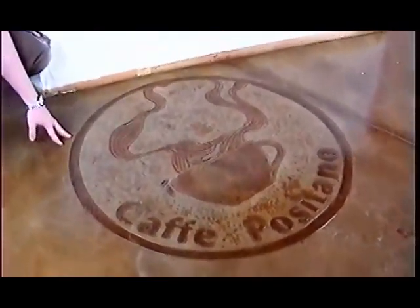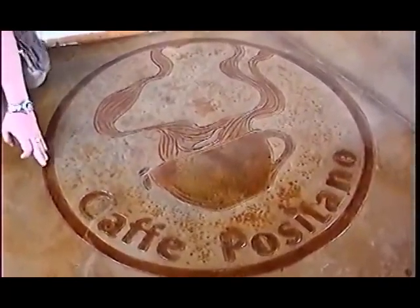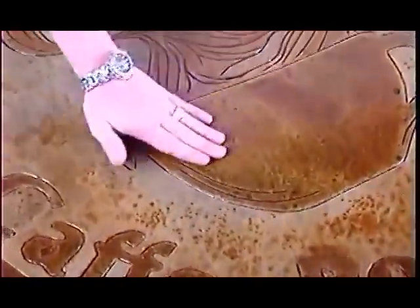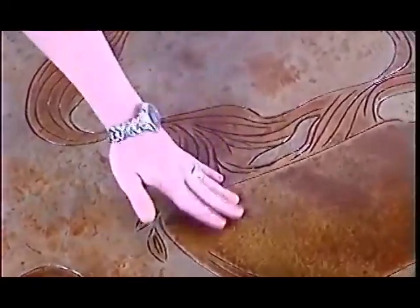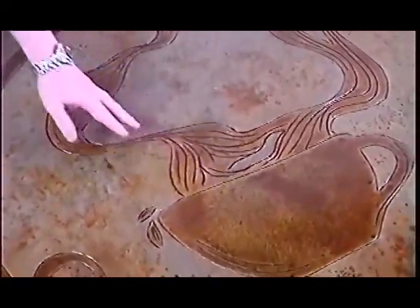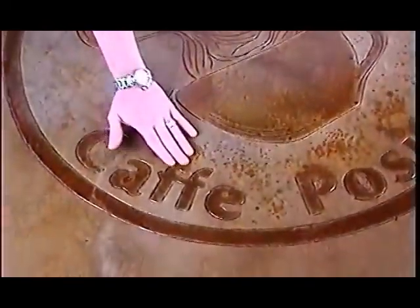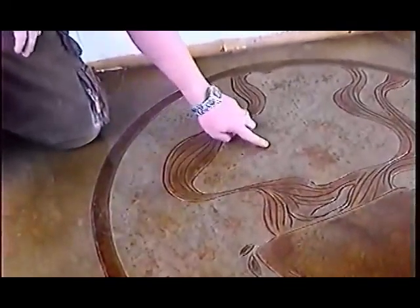Right now we just want to show you the finished product. So this is her actual logo — what we did is we put a sticker on the floor and we cut through the sticker. Now this is black stain here, black stain here, black stain here, and dark walnut, not diluted. Neither one of these were diluted. We cut it with a peanut grinder, and down here on some of the smallest stuff with a rotozip, which is basically your average dremel tool. And then this is ironite in the background.